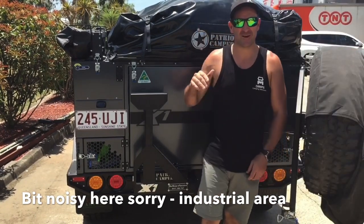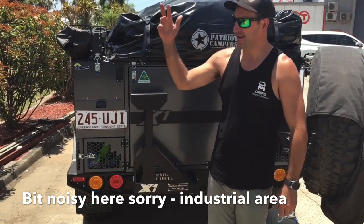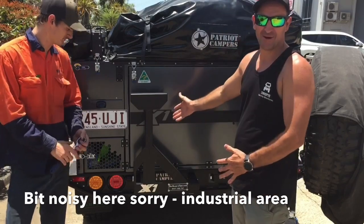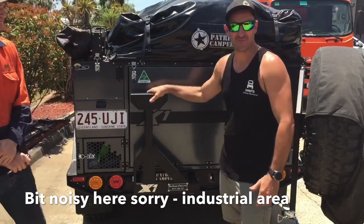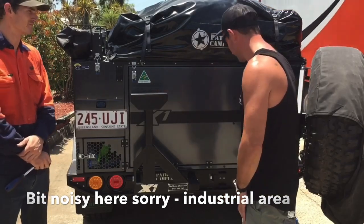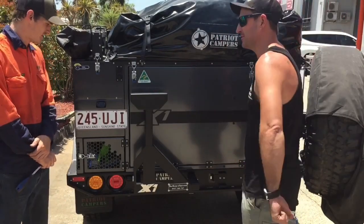Alright, so I just got down to Wacol, and I'm here with Fletcher from Fun Design and Fabrication. He's made us up a bracket for the outboard motor that we're going to get. So if you want to just run it through here, how's it going to fit in?